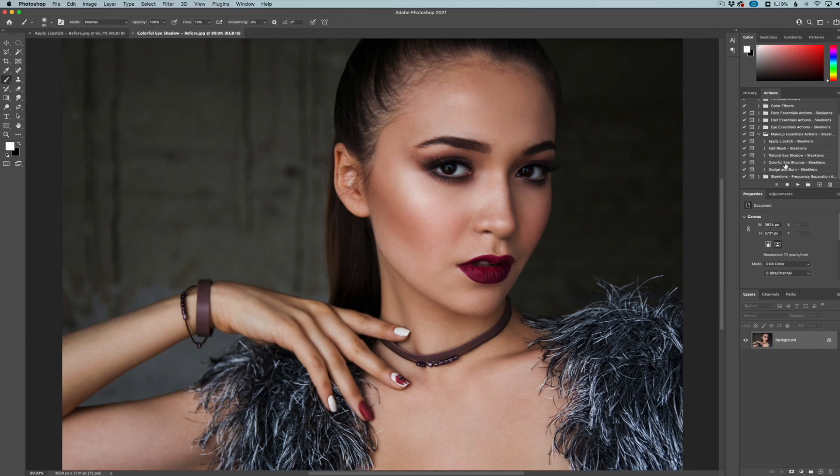Hey everyone, this is Jordan from Sleeklens.com. In this video I want to demo one of our latest Photoshop action packs which includes digital makeup. This is rounding out our bundle, the Portrait Essentials, for really pro retouching when it comes to your portrait images. I'm going to demo two of the actions included in this five-action pack. For this one, we're going to do some eyeshadow — we have one called Natural Eyeshadow and one called Colorful Eyeshadow.